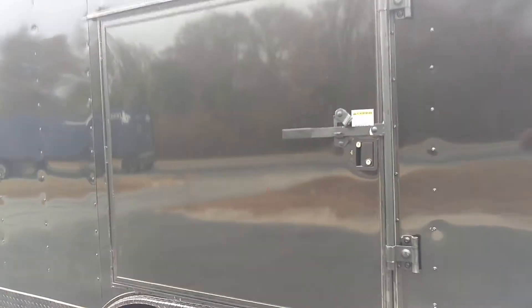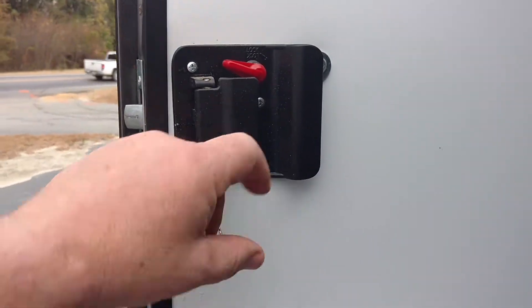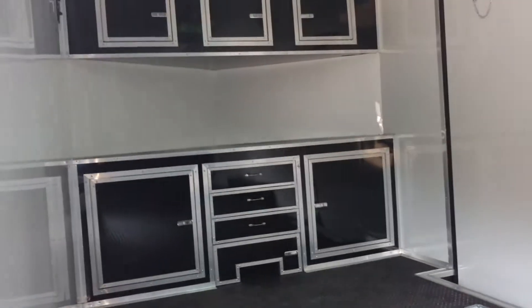That escape door is flush locked, y'all. You don't have to prepare for it — you're already ready to go. Whenever you come in, you can just hang your hand out the window and open that thing and it comes right open. That's your escape door there — metal, not vinyl, y'all. Metal walls and ceiling in white.